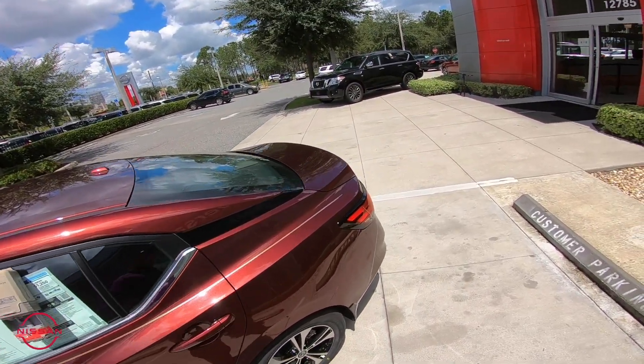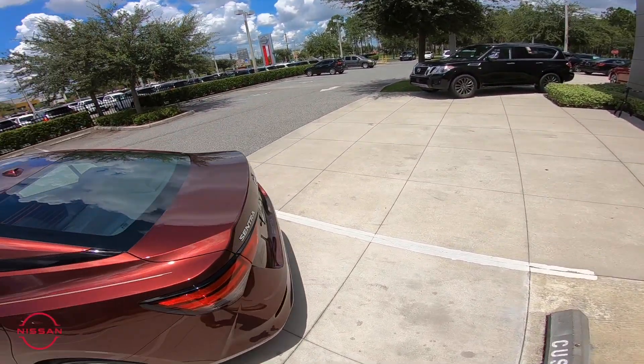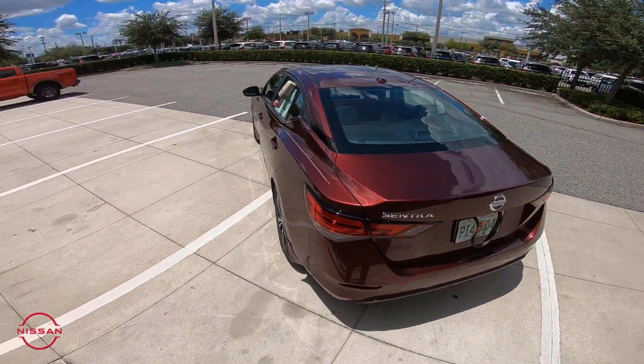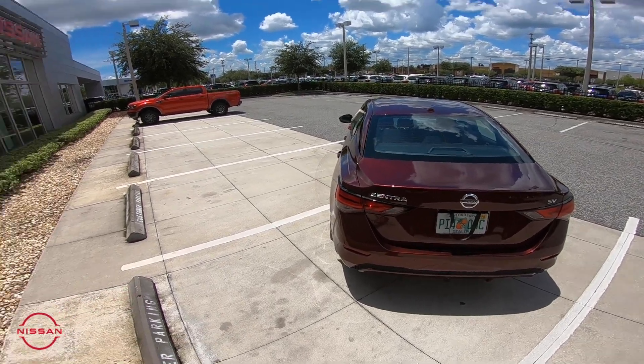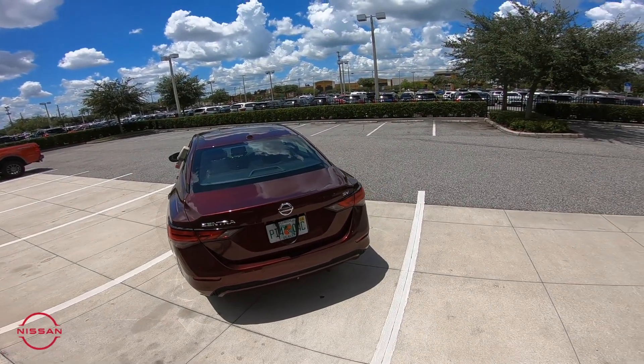Making our way around back, same 17-inch alloy wheels — now standard on the Sentra, which was never available before. You're gonna have rear bumper sonar sensors, so when you're backing up with the vehicle it'll beep and let you know that something's getting a little close.